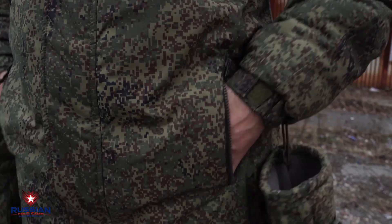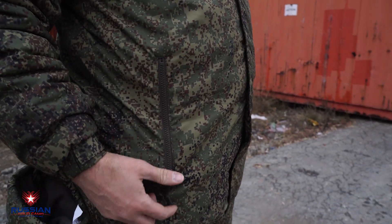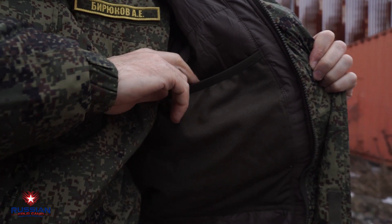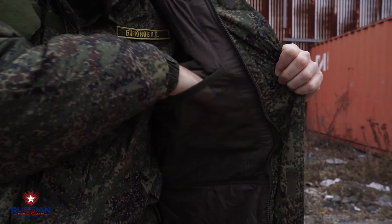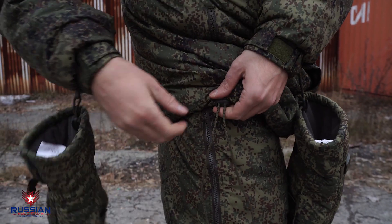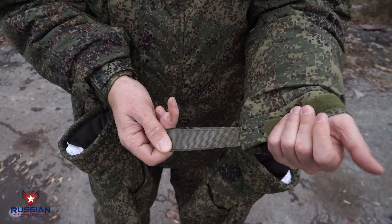On the sides of the jacket there are pockets that close with a zipper. For ease of use in a glove, the zipper closes with a downward movement and opens vice versa. On the chest there are voluminous internal pockets of mesh. On the left side there is a zipper pocket for documents. At the bottom of the jacket and on the belt, there are braces to adjust the size. The sleeves have rubberized Velcro cuffs.